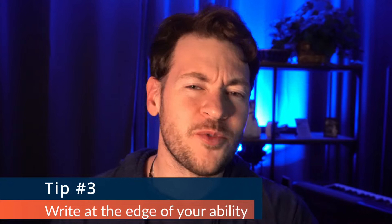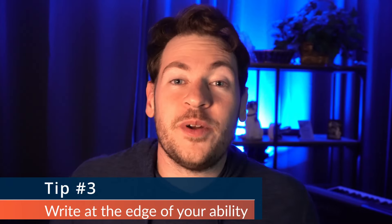Tip number three is to do at least some writing at the edge of your ability. This is how we grow. Whenever you take piano or guitar lessons, your teacher is always giving you pieces at the edge of your ability — that's how you get better. The same is true for songwriting. We want to push ourselves in all sorts of different ways, whether it's different ways of writing, integrating more music theory knowledge, or pushing ourselves instrumentally or vocally — like extending the range of your vocal melodies.